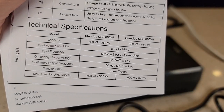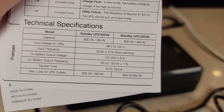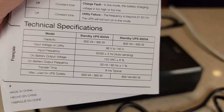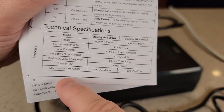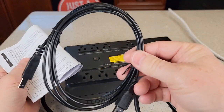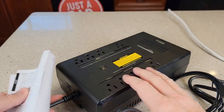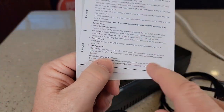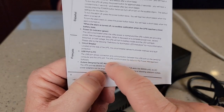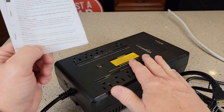Here are the technical specs. Input voltage is 96 volts to 140 volts, 50 to 60 Hertz. Output on those outlets is 120 volts AC. Transfer time is 8 milliseconds. It does come with this other cable — it plugs in right here, and the directions say it allows communication between the USB port and a personal computer, so if you have software on your computer it can monitor this UPS.